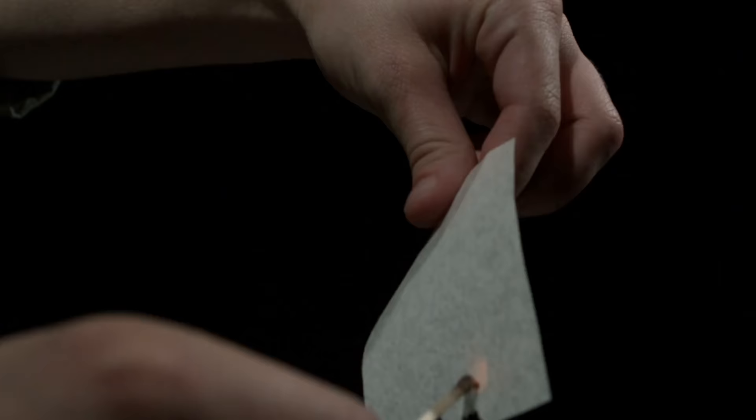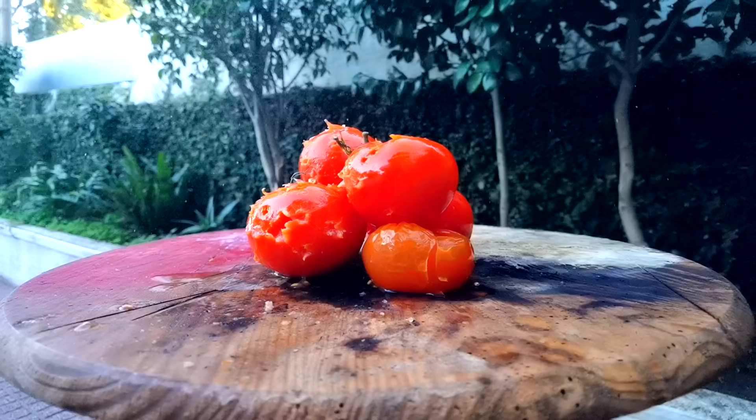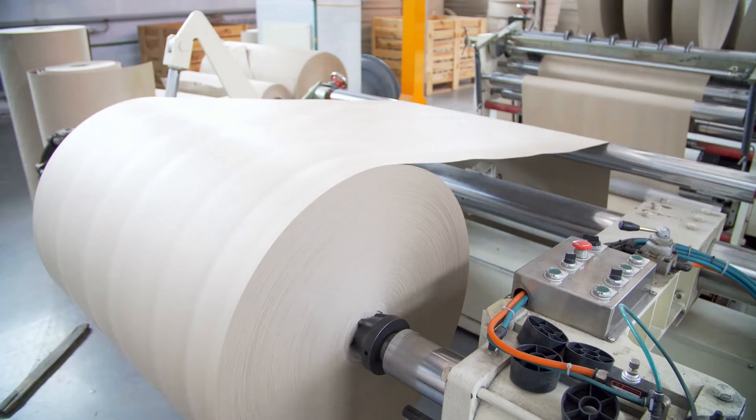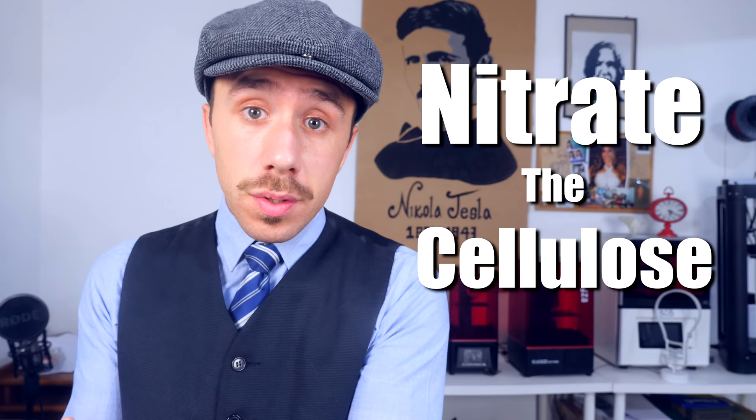What is nitrocellulose? Nitrocellulose is what substituted black powder as the new gunpowder. It's also used as flash paper in magic tricks and it's a very good propellant. You might remember that I said tomatoes are made up of water, sugar and fibers. Those fibers are cellulose, which are the building blocks for vegetable cells, what paper is made of, and can also be turned into a pretty flashy propellant. To turn cellulose into nitrocellulose, you need to nitrate the cellulose, a process that I don't really know much about, so I asked for the help of my friend Tom.